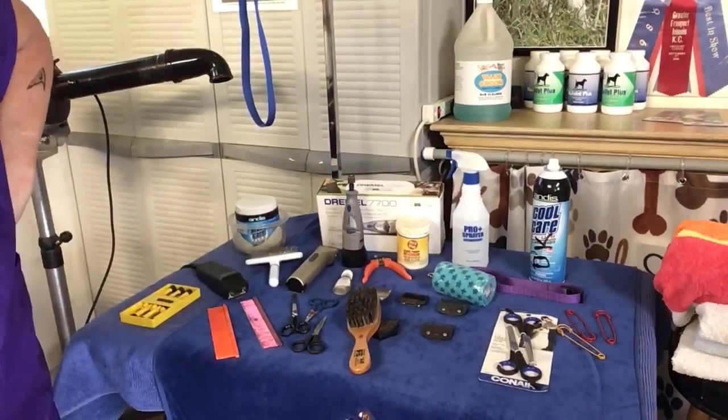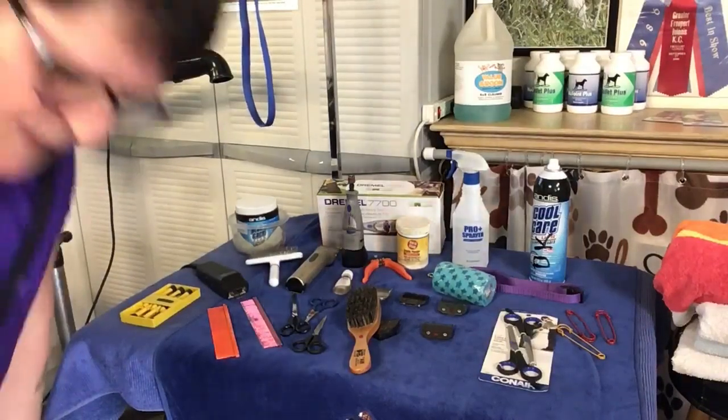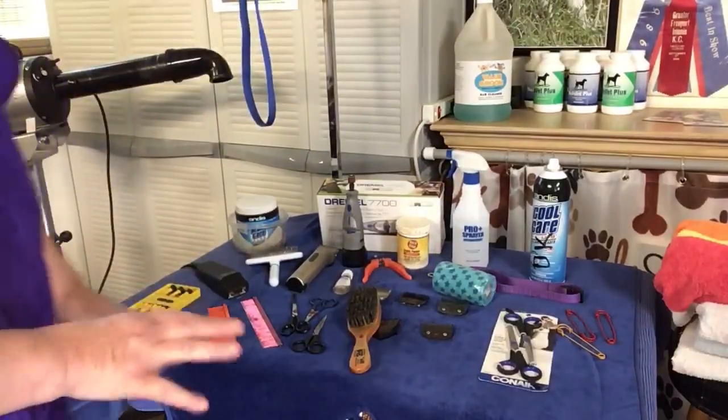Hi, welcome to Dog Tricks of the Trade. You're back here at K&D Springers and I'm Deb Kirk, and I'm going to walk everybody through the equipment today.